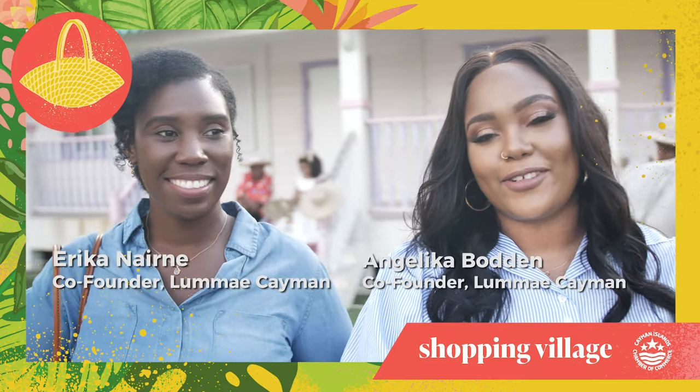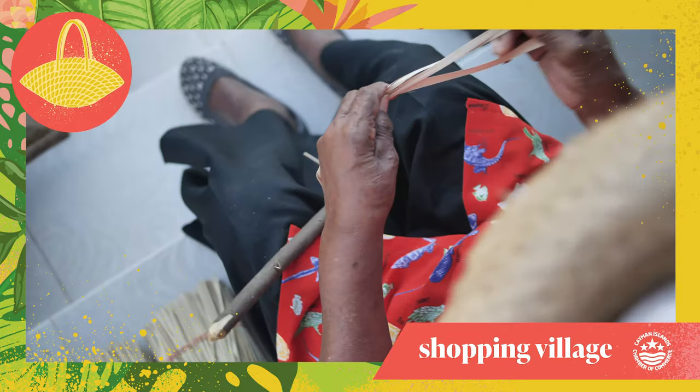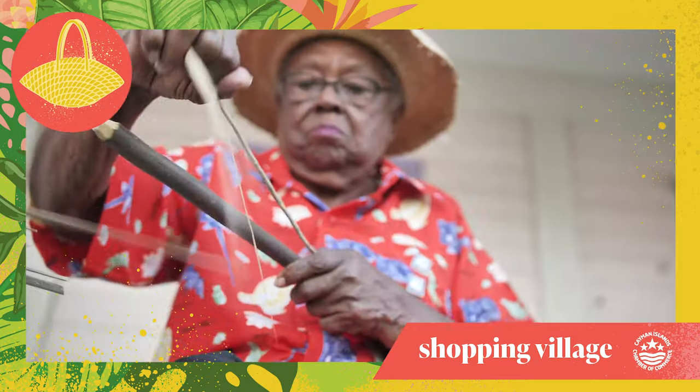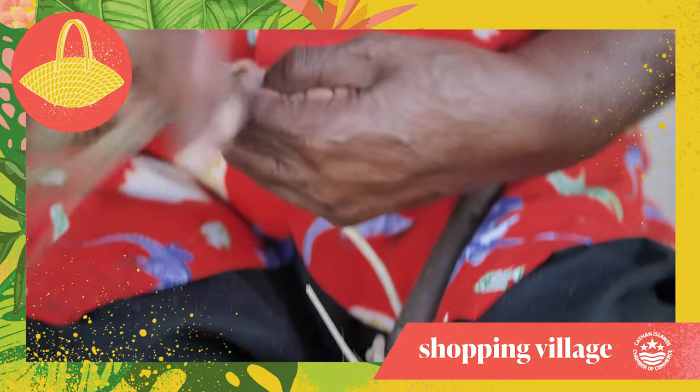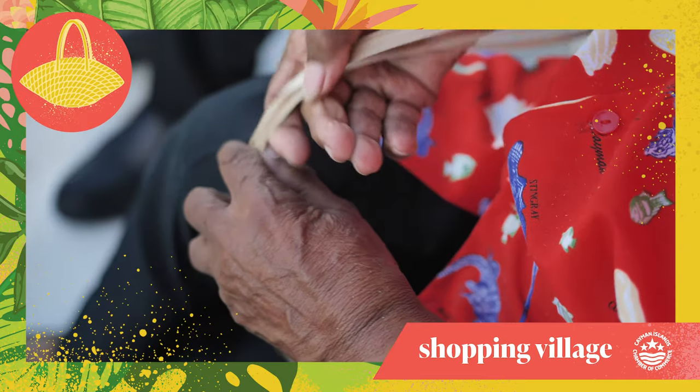Hi, my name is Angelica Borden from Lume Cayman. Hi, I'm Erica from Lume Cayman. We're here today with Experience Cayman to learn how to do some silver thatch weaving. We've never done it before. I know I haven't. I did a little bit of it in school, but I'm excited to learn, or relearn.